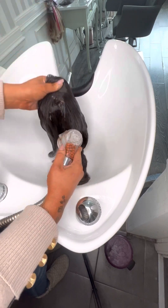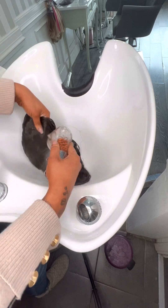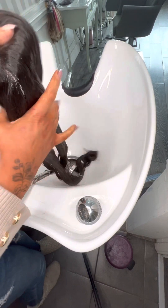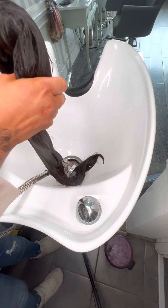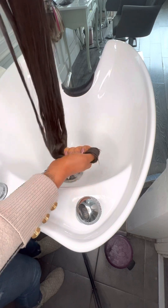Get it nice and wet, and then just wring out the excess water.